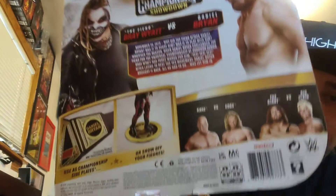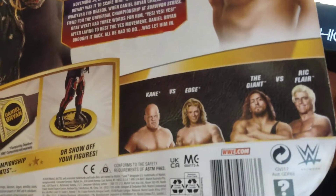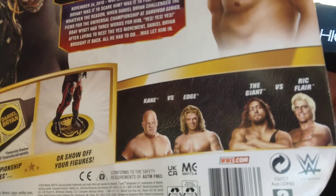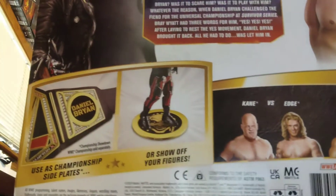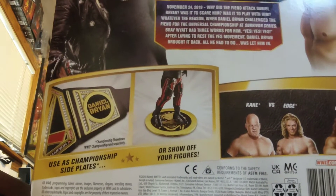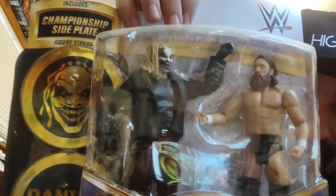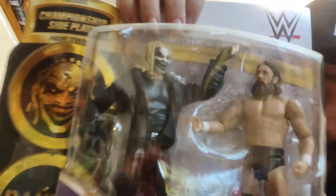I like that they got the side plates right there. Sorry about the reflection. And then there's info about each of them. Here's the other ones that came in the series — they had both of these at my Walmart: the Cane vs. Edge and the Giant vs. Ric Flair. But they go as custom side plates for the belt, or you can use them as a stand. So I think I may take these out of the case.